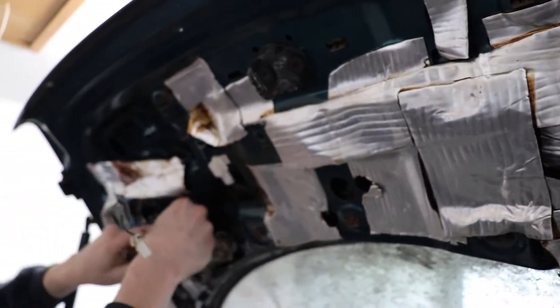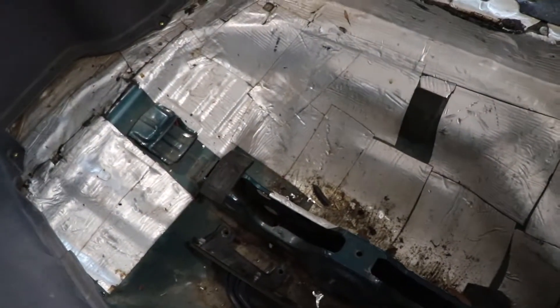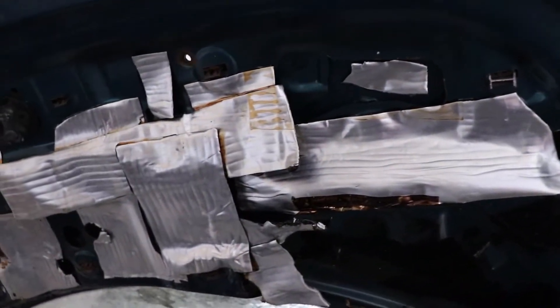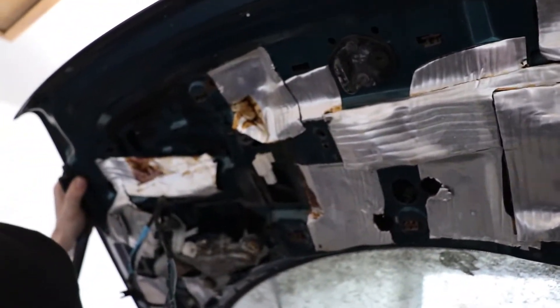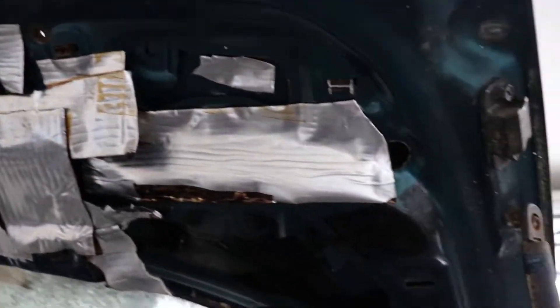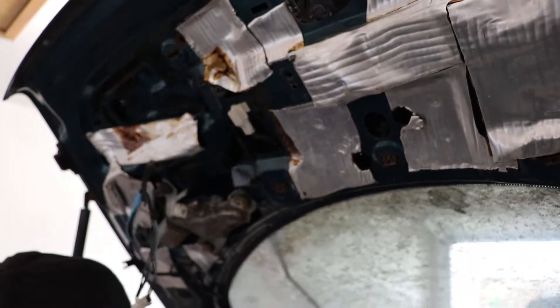Whoever originally had this car must have had a hard-on for sound deadening — and a sound system, for one. Got it all in the bottom, all up underneath the panels. I'm glad they took care and surgically placed it. This guy's got jokes. We're dealing with a real professional here — all the sound deadening, the spliced wires.